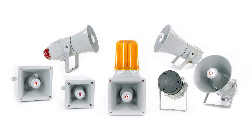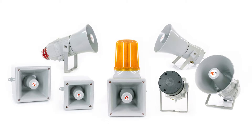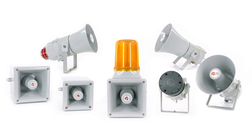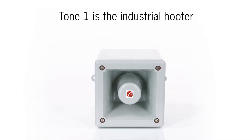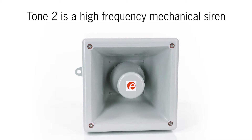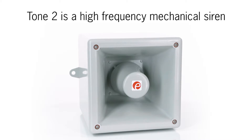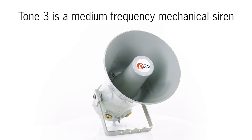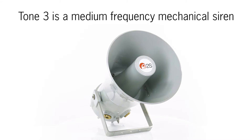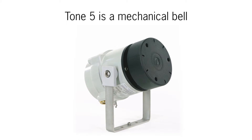All Hootronic units have five user-selectable traditional sounds: klaxon, high and medium frequency siren, bell and buzzer. Let's listen to them. Tone 1 is the medium frequency mechanical siren. Tone 4 is an electromechanical buzzer. Tone 5 is a mechanical bell.